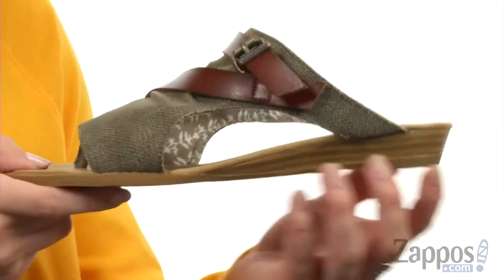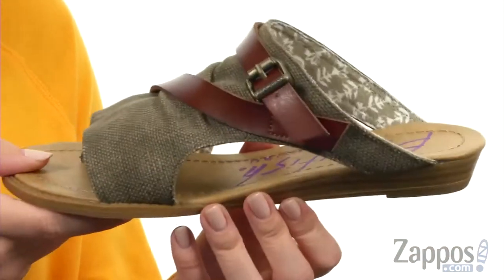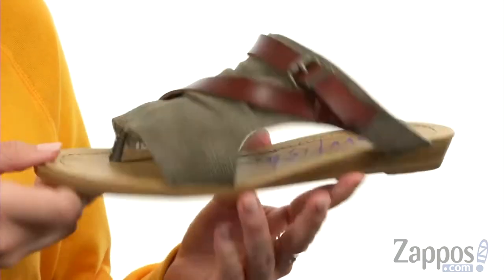You've got some light padding throughout. It's got a faux stacked wedge to give you a little bit of a boost, all on top of a synthetic outsole. Switch things up with your warm weather look wearing these sandals from Blowfish.